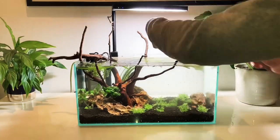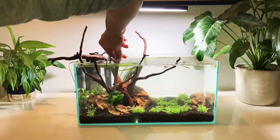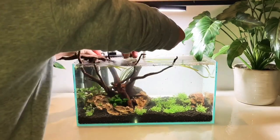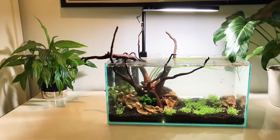It is a bit more frustrating and challenging now there's water in the tank because the plants are buoyant, but just be patient and you'll eventually get there. All that's left to do is turn on the heater and the filter. I'm also going to attach the spray bar and direct the flow where I want it to be. This is the finished aquascape and I will keep you updated as the plants begin to establish.